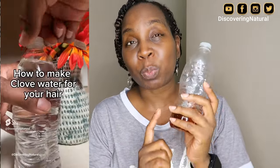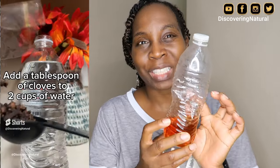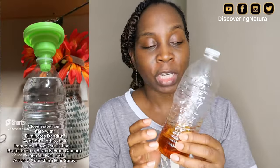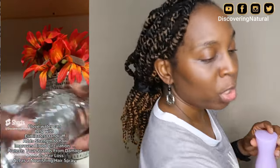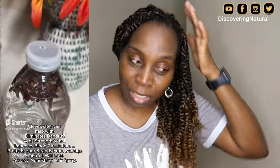I made my clove water by soaking a tablespoon of clove into this bottle of water — about 16.8 ounces — and then I transfer it into my spray bottle. While I'm talking to you, I'm going to be moisturizing my hair, especially my scalp.